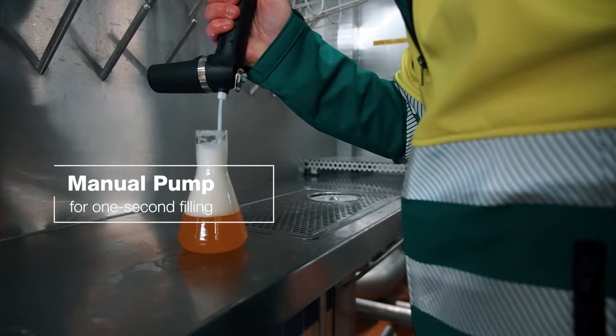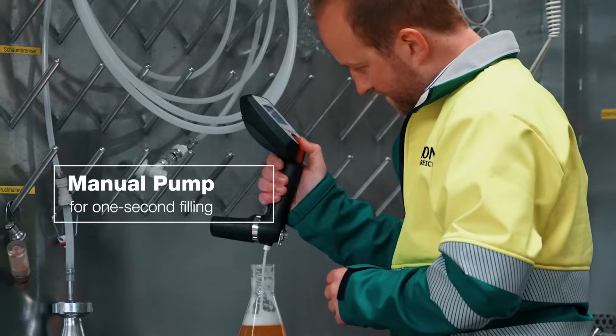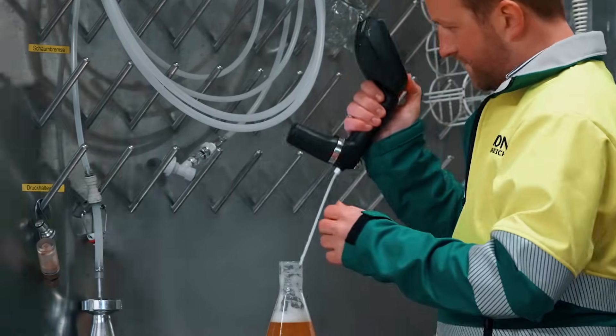Fill samples in seconds with its manual hand pump and avoid down times thanks to a replaceable measuring cell.